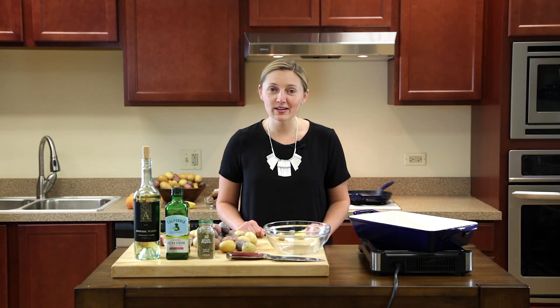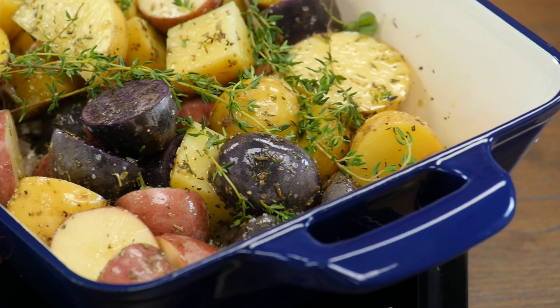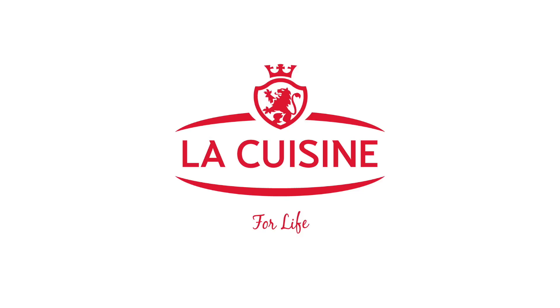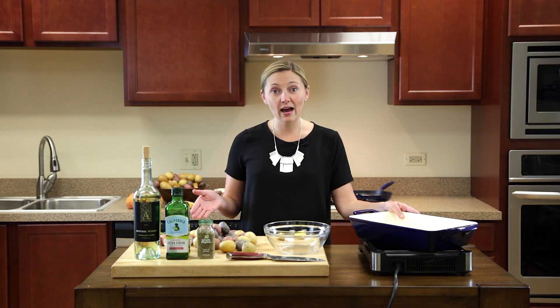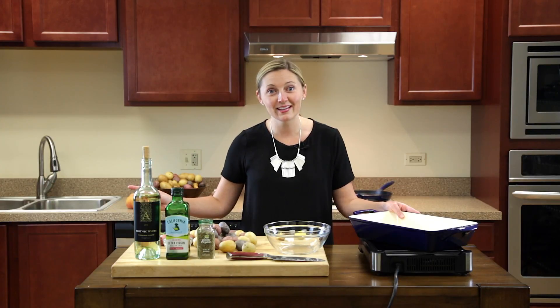Hi, I'm Addie here at Prime Publishing, and we're in our brand new kitchen. Today I'm going to start with making roasted potatoes in our brand new large roasting pan brought to you by La Cuisine. I'm going to show you exactly how to do it step by step, and then while they're roasting we're going to move on to the next dish. Let's get started.